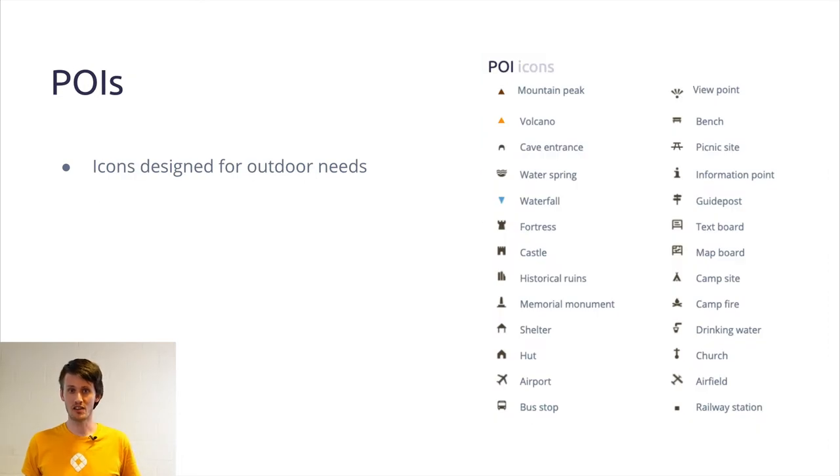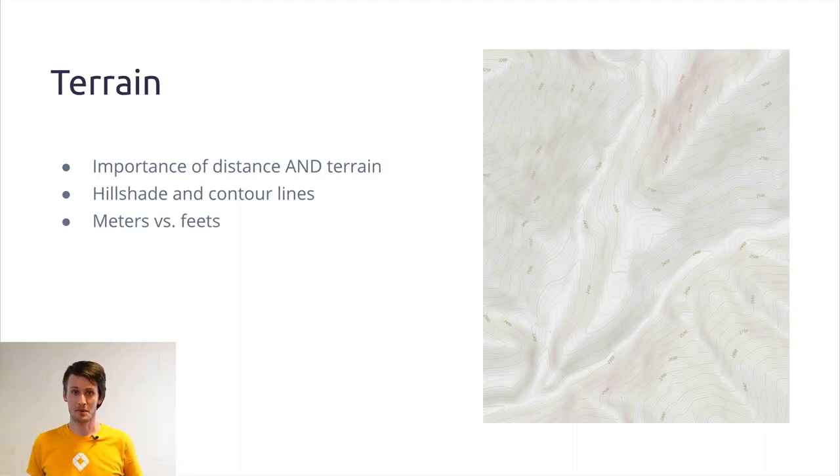For points of interest, we are not trying to reinvent the wheel. We are using the icons which are already used in other outdoor maps and which people can intuitively read. Last but not least for the outdoor map is the terrain.